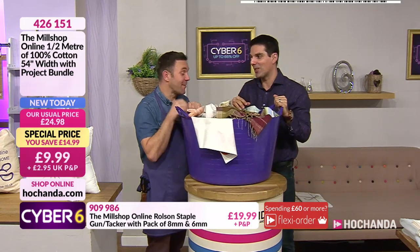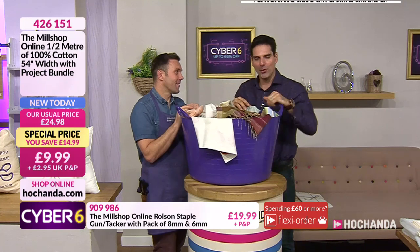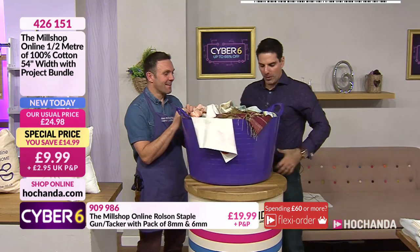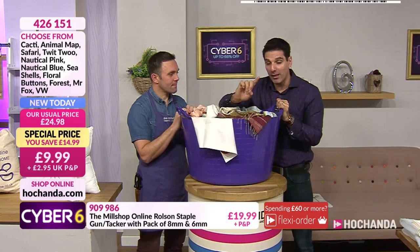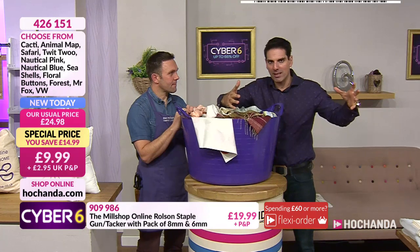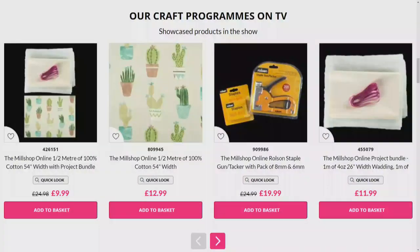We love seeing the pictures - send Joe at Mill Shop Online the pictures and also tag Hochanda. To get in line to win, make any purchase on the live show in the first 50 minutes and we will be announcing a winner at the end of the show. Let's jump onto the website and have a look at the deals. We've got the staple gun - this is an item already getting busy, Joe is known for his staple gun.